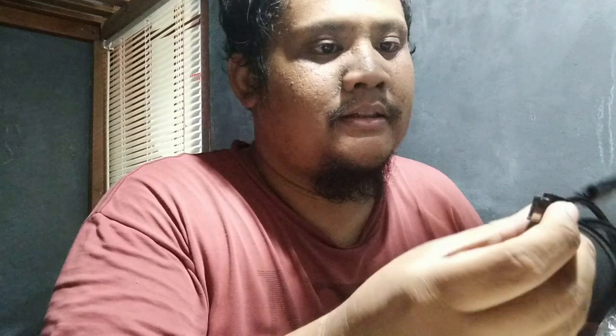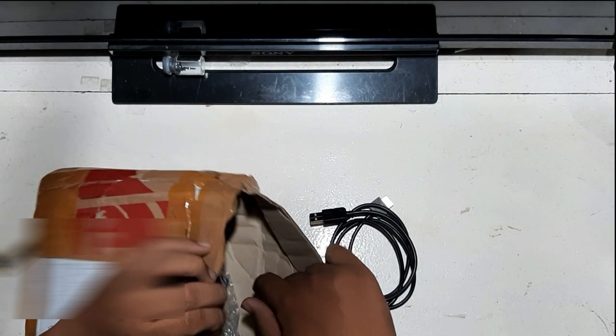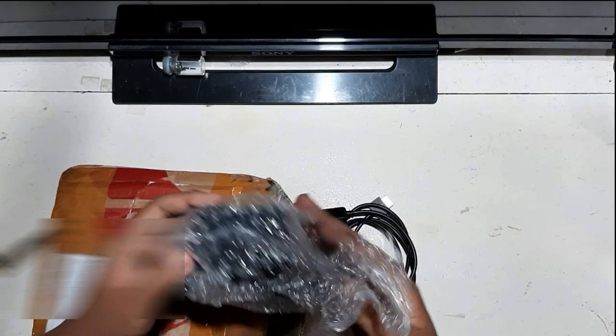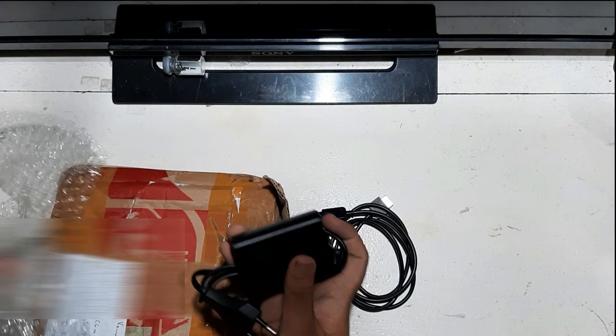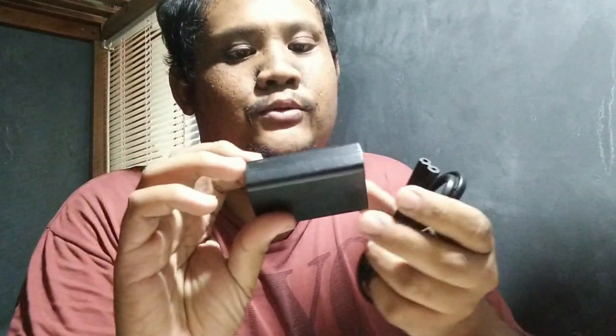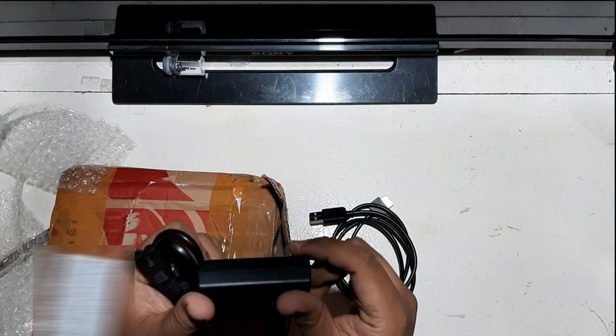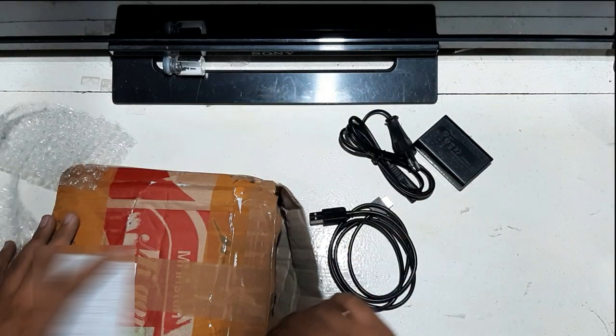We got the charger cable, which is secondhand too. But at least it's clean — no scratches on the cable. We also got the charger head, which looks like it might be a third-party one rather than original.